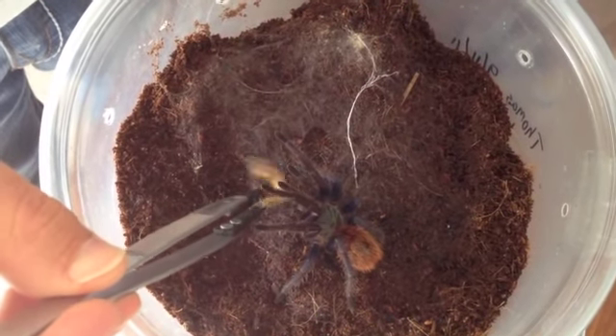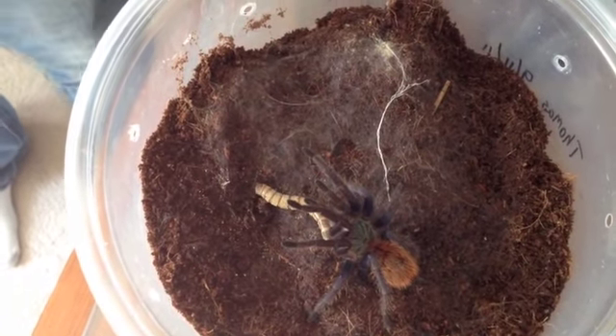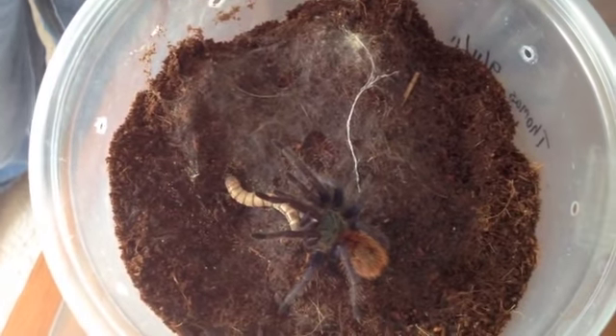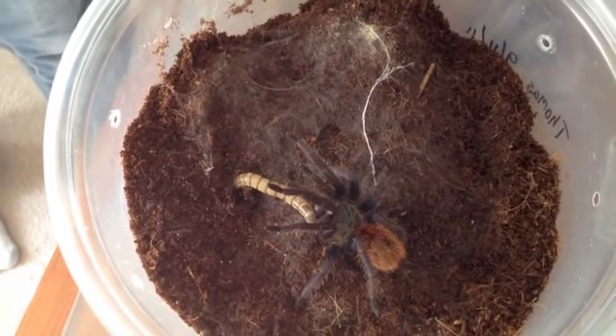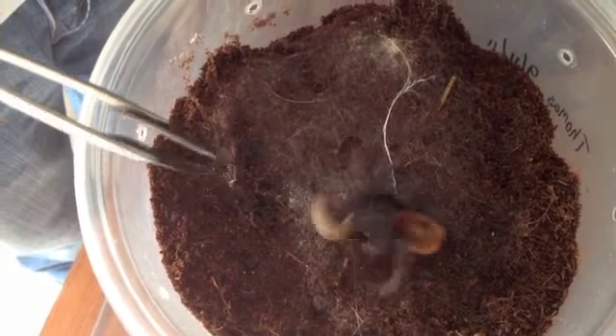I notice with her, sometimes she tags right away as soon as you tong feed it. And sometimes she just waits just a little bit. Now superworms are known to burrow as soon as you kind of put it in. Oh, there she goes.